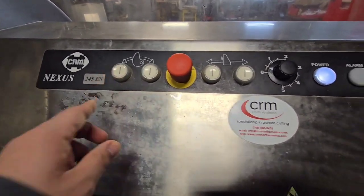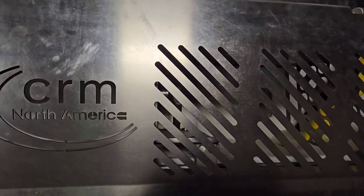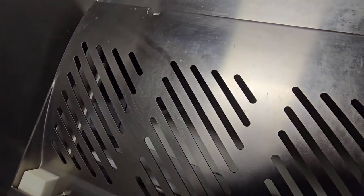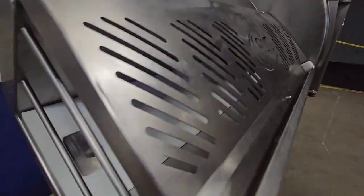So we'll go ahead and press that button here and you'll see that the gripper is moving and making nice small slices. Nice shot from the end.